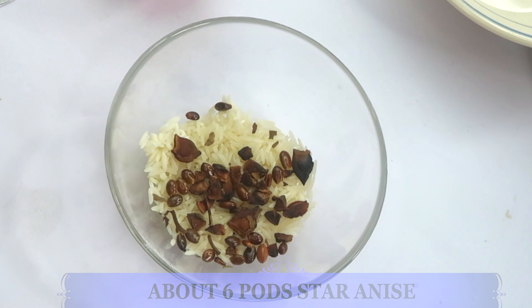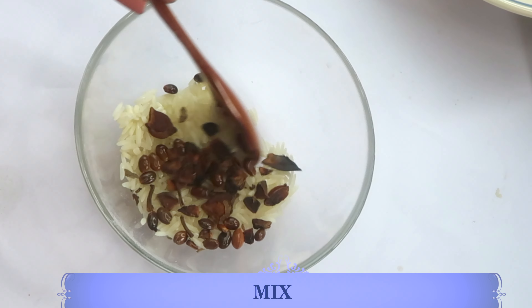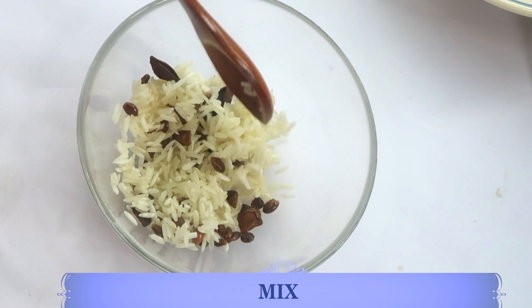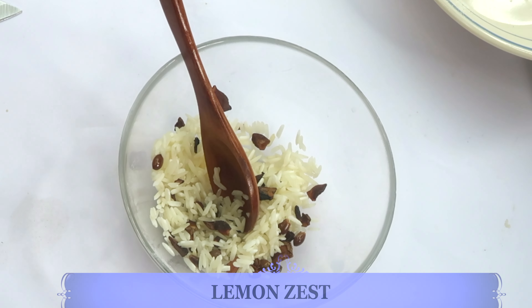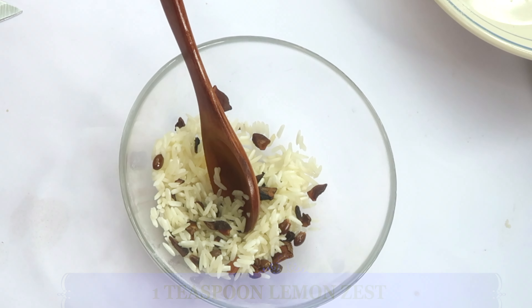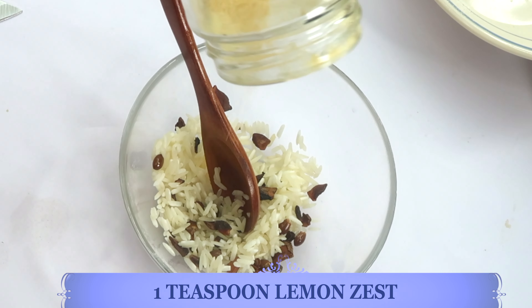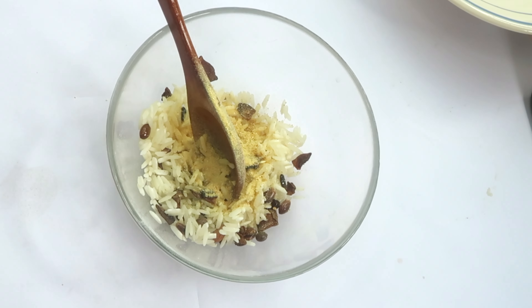I'm using about eight parts of star anise. In the bowl we have rice and star anise, and now I'm going to mix the two together — remember to wash the rice before you use it. Next I'm going to reach for some lemon zest; you can use fresh or dried. Today I'm going to be using the dried lemon zest.